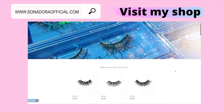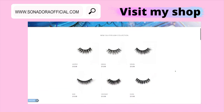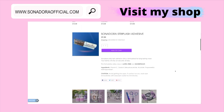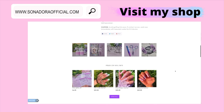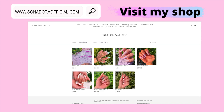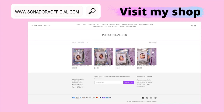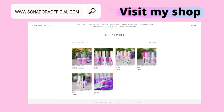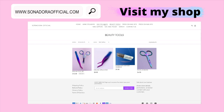Have you shopped with me yet? Go ahead and take a look. I have so many eyelashes in different styles to complement any occasion. I also sell eyelash glue. I have press-on nail sets that I hand paint myself, and I sell press-on nail kits for DIY nails — or if you want to sell your own press-on nails. I have so much to offer on my website, so go ahead and visit www.sonadoraofficial.com.